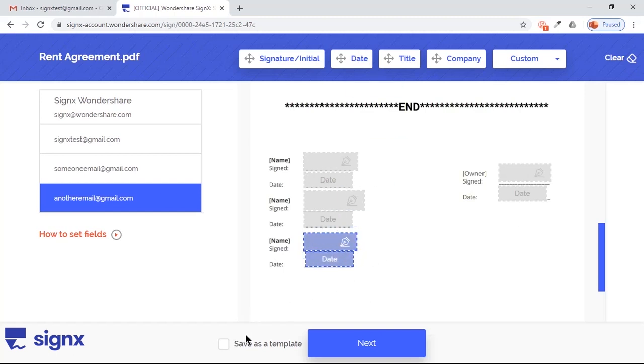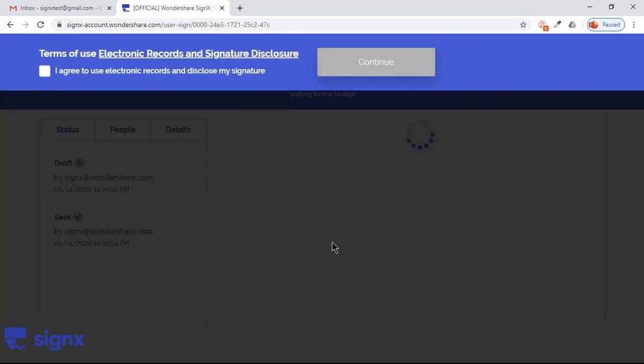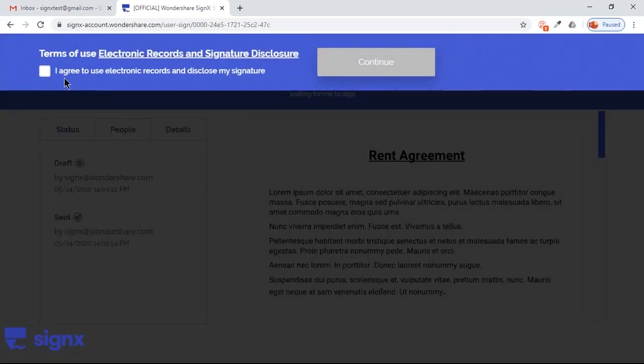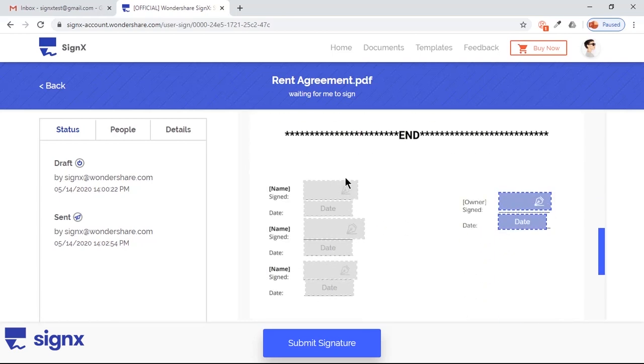You can save this as a template and reuse it. Now click on Next. Since you are the first person to sign the document, you will be prompted with Terms of Use for electronic records. Click to agree to the terms and scroll down to the Signature section of your document. Here you can observe that, apart from your fields, all other signature fields are disabled. This will ensure documents are signed correctly.